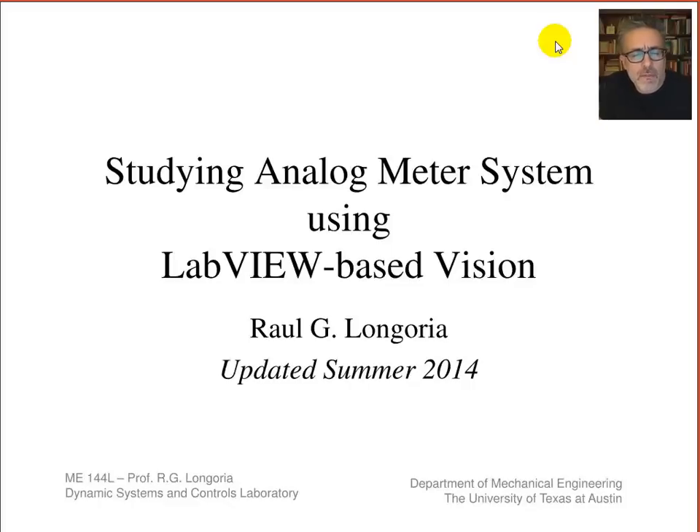This lab introduces LabVIEW-based vision to build a vision-based measurement system that can measure motion. We'll use a simple analog meter that has a needle whose motion can be detected. I'm first going to talk about that device, remind you how it works, and explain how we intend to measure the motion using vision-based measurements. Then I'll talk about LabVIEW-based vision VIs, data types, image acquisition, and show you some working VIs you might use in the lab this week or the following week.